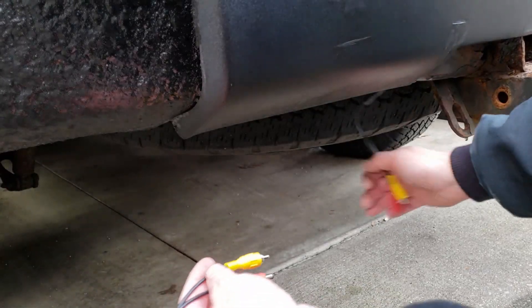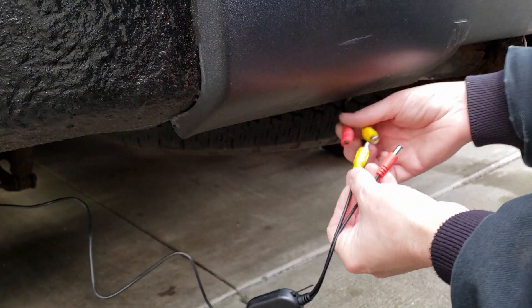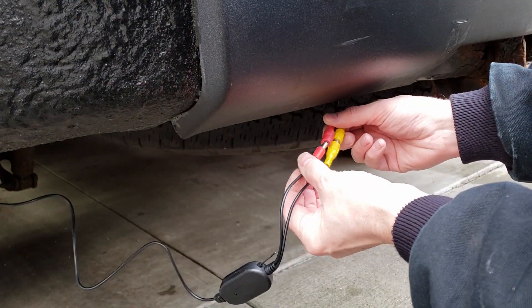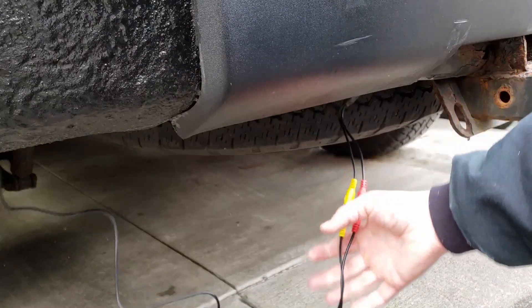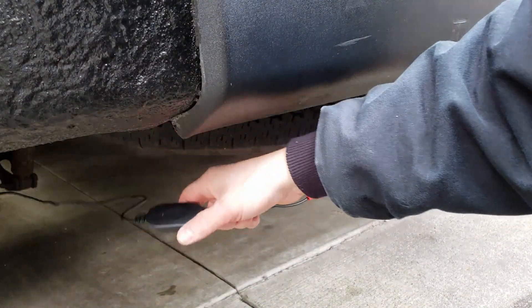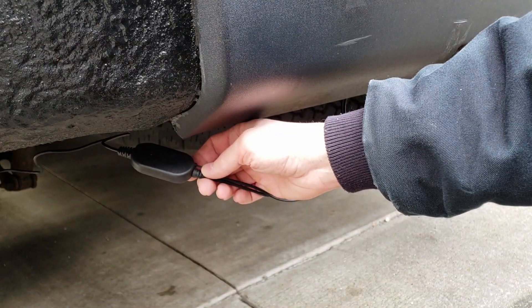This is the wire we just fished out. Here's the wire from the camera — you simply just connect these up. Now I'm going to put this up underneath here, out of the way with some zip ties.